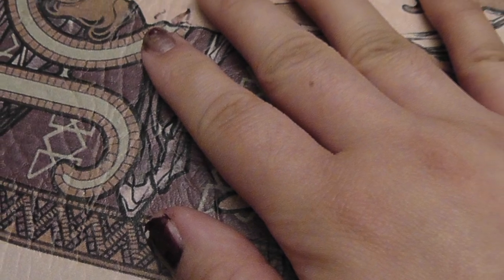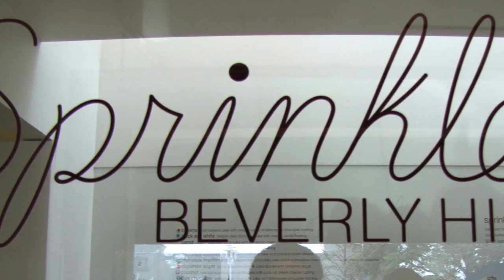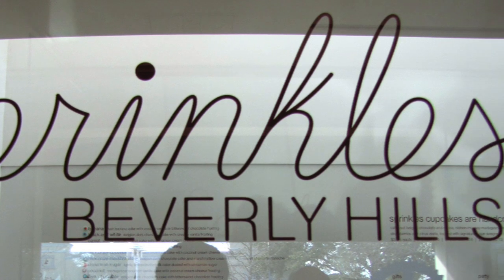In case you don't know what Sprinkles Cupcakes is, it's a cupcake bakery that originated here in Southern California. It's considered one of the first cupcake bakeries, and I went there a lot as a college student in LA. One of the founders is actually one of the judges on Cupcake Wars, which is a program on the Food Network.